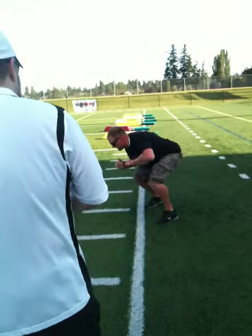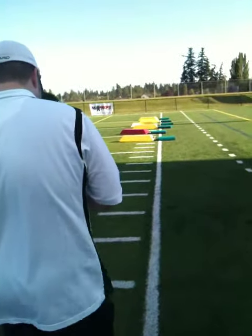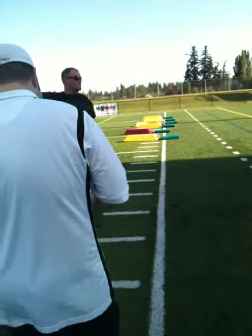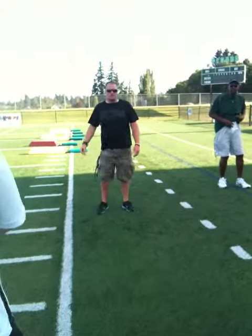So head in front, jab, stick, and then we drive him at a 45 — kind of towards the sideline, at a 45 degree angle, so to speak. It's not exactly 45 degrees, but we're going to drive him in that direction.